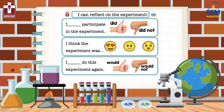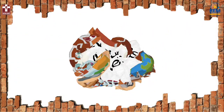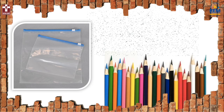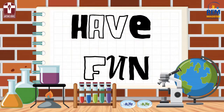When you are done with the experiment, you will have to complete this sheet to let us know if you liked it. Before you start, let me tell you the materials you will need for next week: one ziplock bag, pencils, and water. Now go and have fun being a scientist!